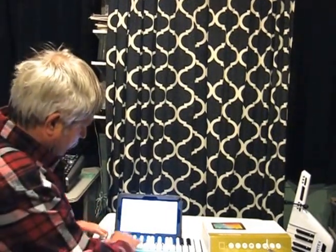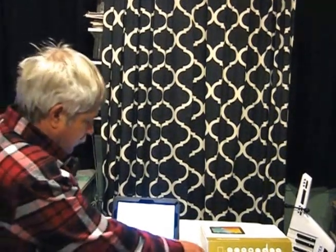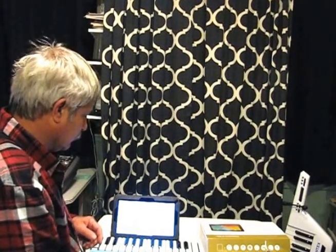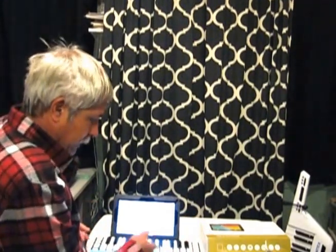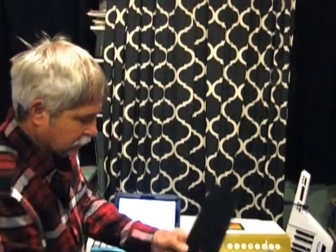The controls can be changed with the software that comes with it — really a nice little keyboard, I really like it. The only thing I'm unsure about is how I can sit it on something to play it, but other than that it's really good. This one came with a little case.